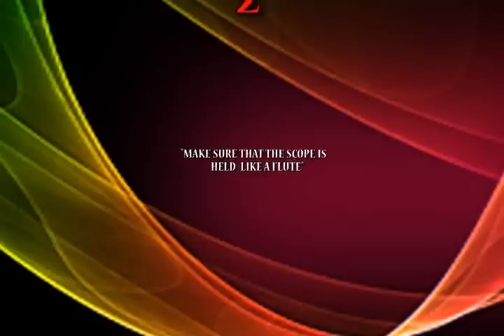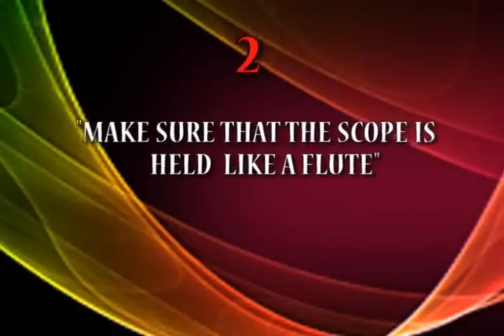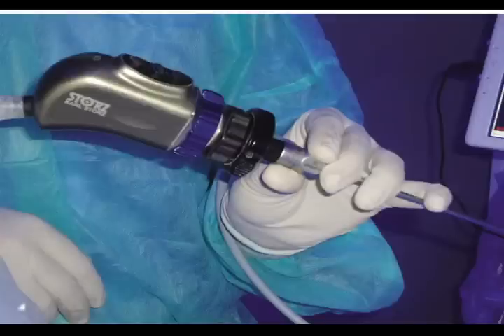Checklist number two: make sure the scope is held like a flute. This is extremely important. Do not hold the camera, because you will have a camera tilt. Your scope should be held with the thumb as a fulcrum.